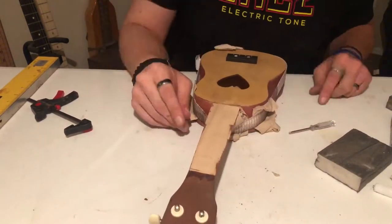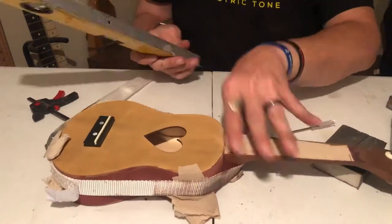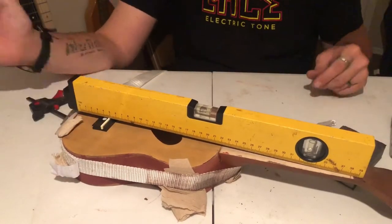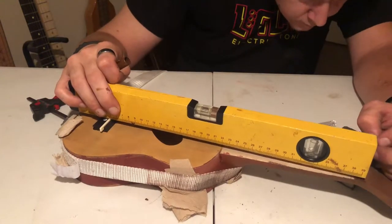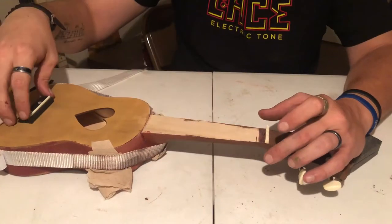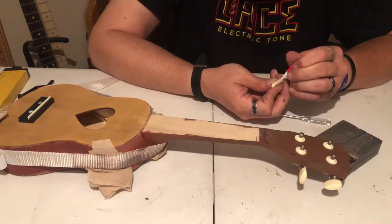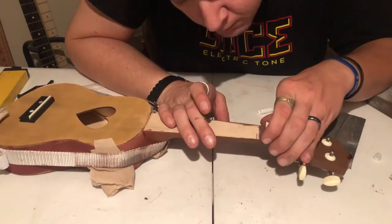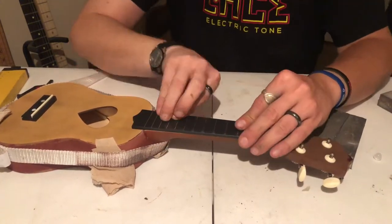Once that dried, I went over the neck with the fine grit sanding block and prepared it for the fretboard. But first, I'm going to install the bridge saddle — rounded edge on top. Then I'm going to locate the scale length, which is the distance between the nut and the bridge saddle. For this particular instrument, we're looking at about 13.5 inch scale length. I made a mark there to mount the nut in the correct position before I glue on the fretboard. To make sure the nut was straight, I lined the fretboard up on a dry fit.